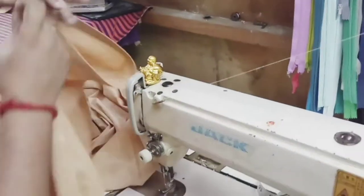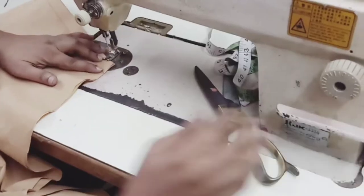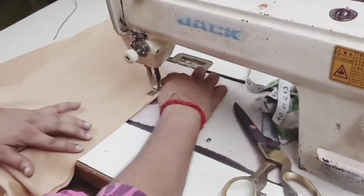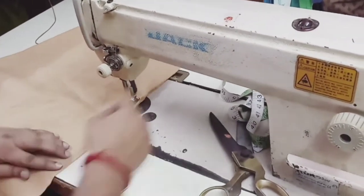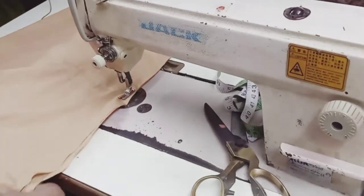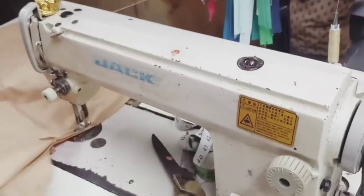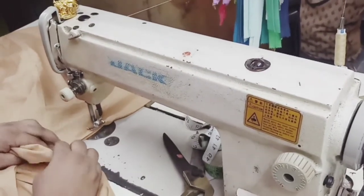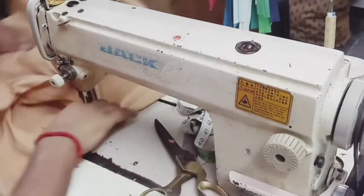Now the bottom is ready. Now we are going to stitch the side seam of the salwar. As per the margin kept in cutting, you do the stitching. Here you have to stitch in a round shape at the fork area. Give the curve slowly and turn it.